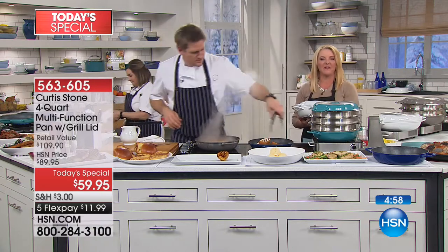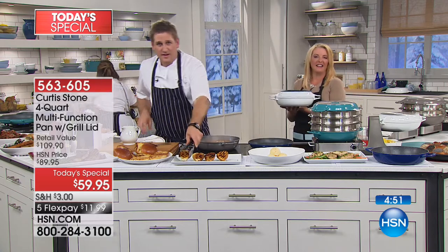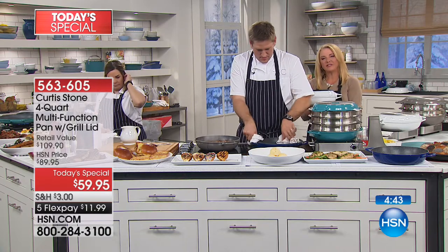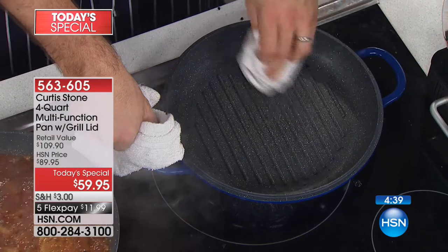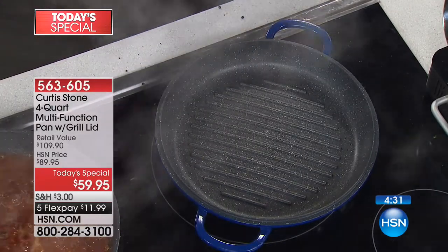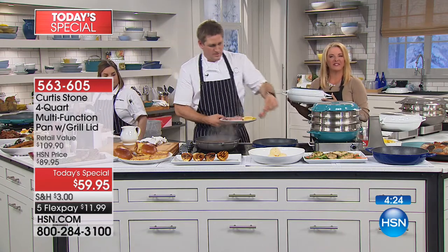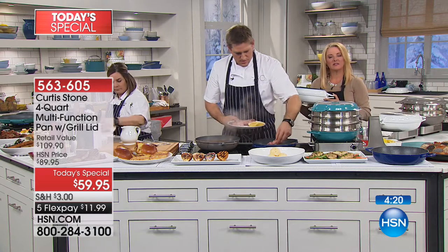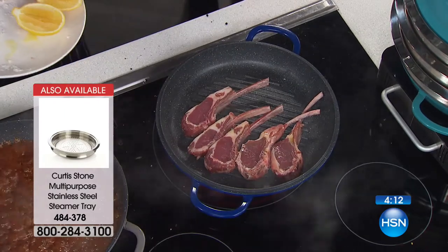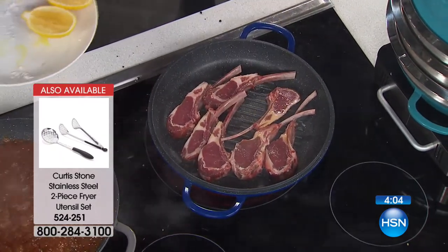Hi, Janice! You're on with Curtis Stone. Janice said she just ordered the four-quart multifunction pan and grill. She had ordered other pans before Christmas for her sister and future daughter-in-law, and they loved them. She said: 'They cook up so well, the easy cleanup, there's no grease in the pan. It's the best cookware I have ever bought. I just started noticing you on HSN a couple of months ago and I've been hooked.'